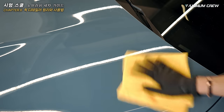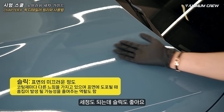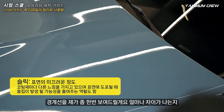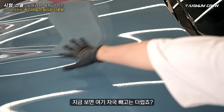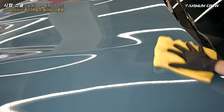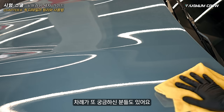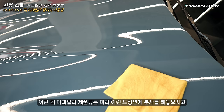깨끗하게 없어지죠? 이 제품 쓸림이 엄청 좋거든요. 킥 디테일러라는 의미에 맞게 세정도 되는데 쓸림도 좋아요. 경계선을 보여드릴게요 — 얼마나 차이가 나는지. 지금 이 자국 빼고는 더럽죠? 노브러시의 단점이에요. 작업성도 좋아요, 닦으면 광이 나는 거죠.